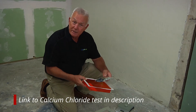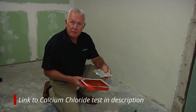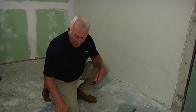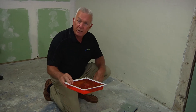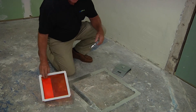What I'm holding here is the actual calcium chloride test. What comes inside is the dish with the test materials, and we are going to pop that open in just a second. You also get an amber colored plastic dome that has some self-adhesive tape on it, which we will eventually put over the dish.